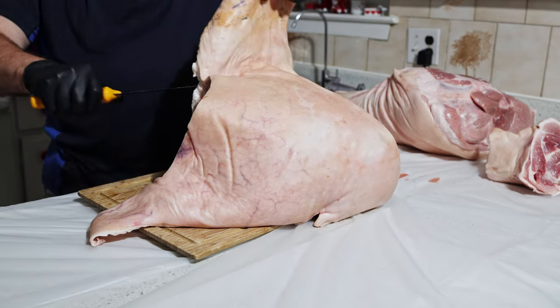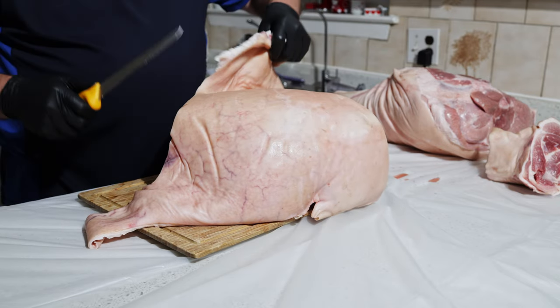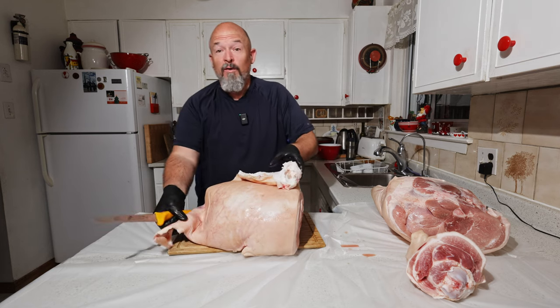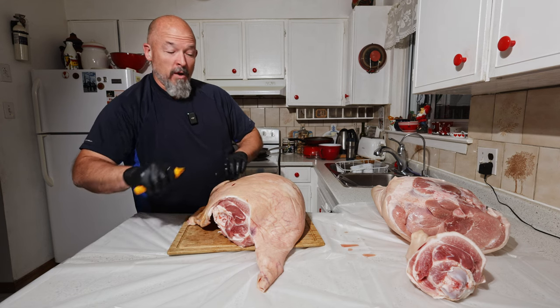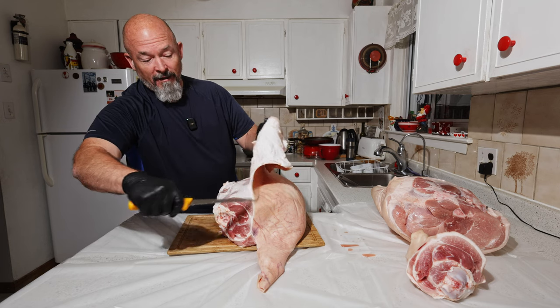Like anything, there are many ways to do this. Some people leave the skin on, take the bone out first and then do that. I prefer to do it this way. Put your knife up into the skin — if you cut through like I did there, that's no big deal. I'd rather cut into that than into the meat.